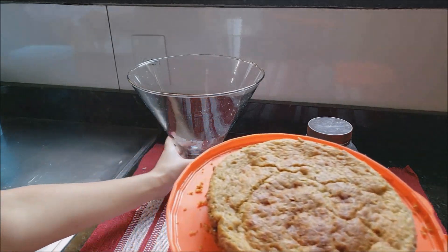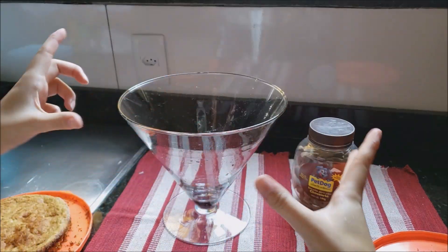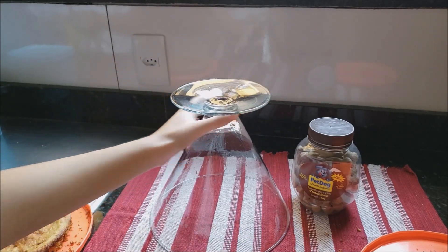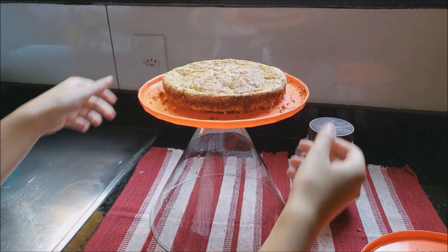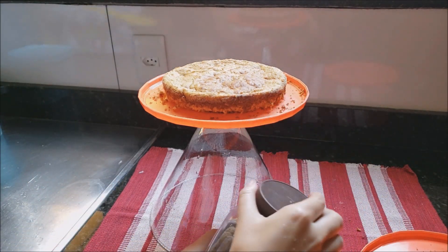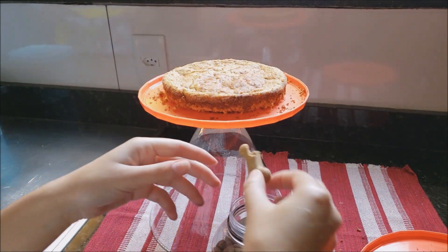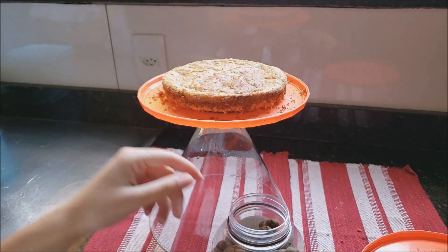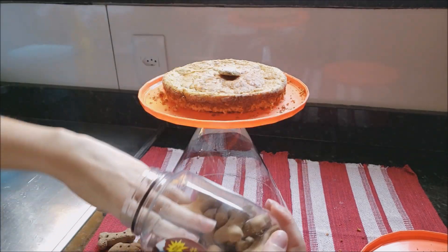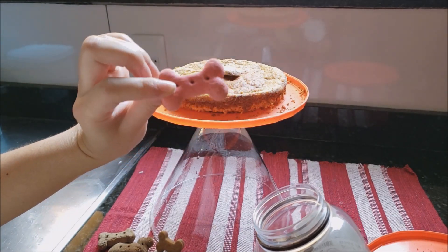Now I got another plate here. Ta-da! I'm going to place the bolo on this cake stand — you know, the one with the little foot. It broke, but I found a solution: just flip this jar over and place it on top. Ta-da! Now I'm going to decorate with these dog biscuits, because she's a dog and she can eat this bolo. You should consult your vet to make sure there's no allergy. She already started eating a piece here! This one has pink coloring — I won't give that one to her, just for decoration.